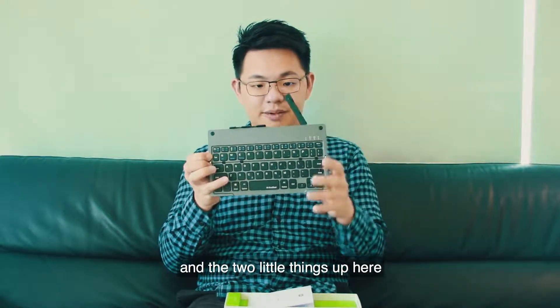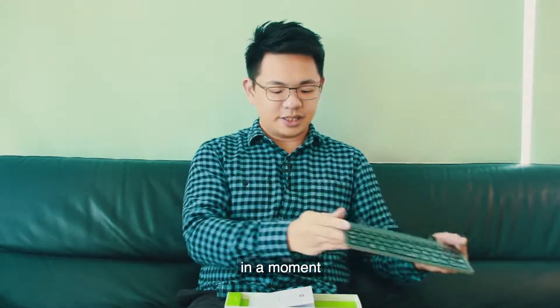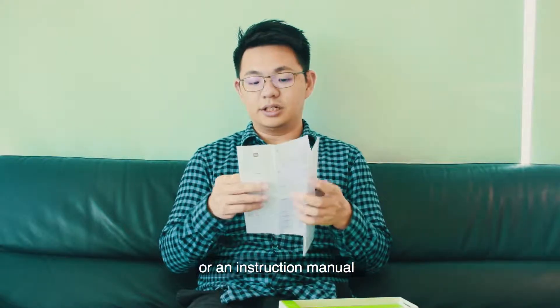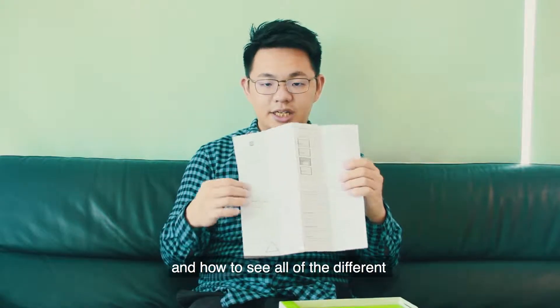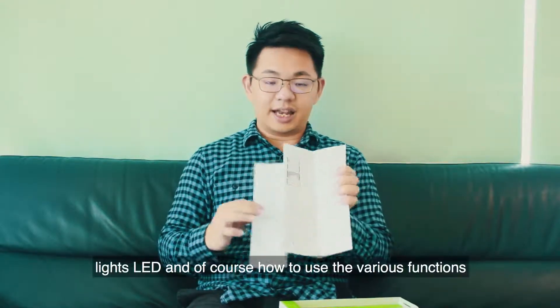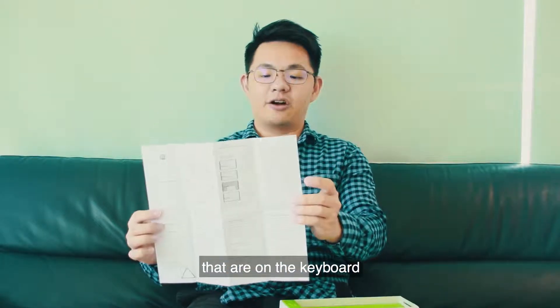The two little things up here are actually the stands. Right now I'm just going to show you the rest of the stuff you get in the box, starting with a instruction manual — a quick start guide on how you set up the keyboard and how to see all of the different lights, LEDs, and of course how to use the various functions that are on the keyboard.